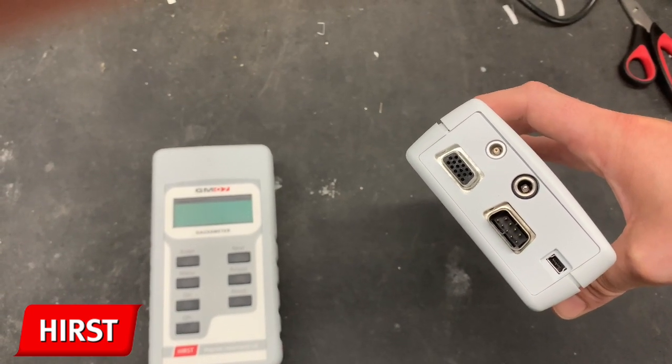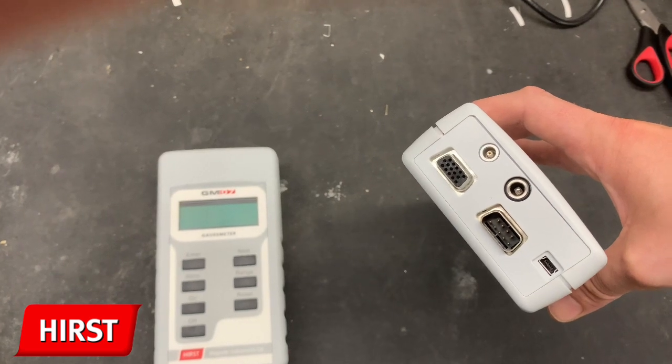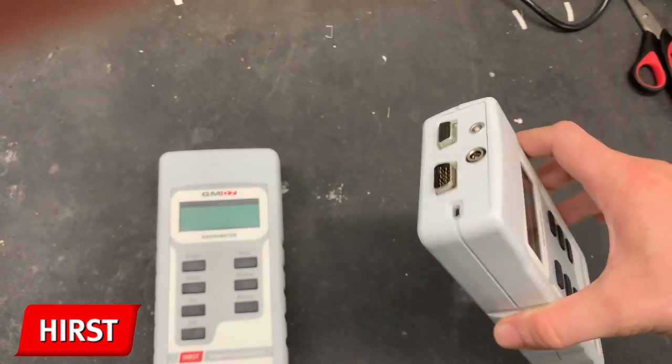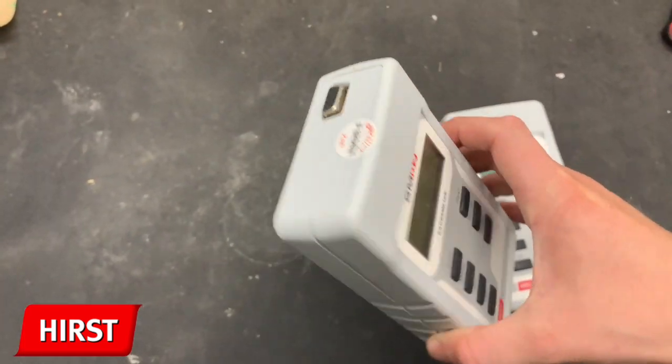The USB and RS232 allow the connection of the GMO8 to a computer. The GMO7 does not have these connectivity ports, only the probe connector. However, the software is exactly the same and so will be the steps in this video.